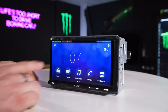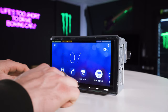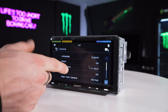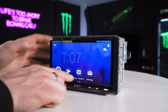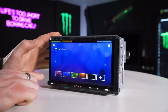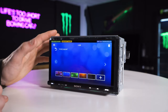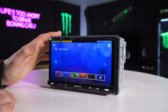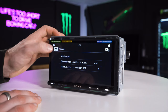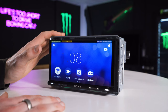You can change the wallpaper and the time and date. To change the time and date, go into Settings, then General, then Date and Time. For the background, go into Settings, then Visual, then Wallpaper — you can change it to any of the presets or upload your own image via USB. Just make sure the picture quality is quite good because you'll be stretching it quite large to fill the screen.